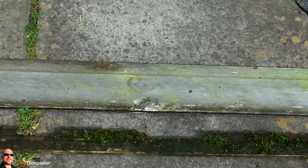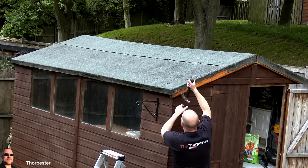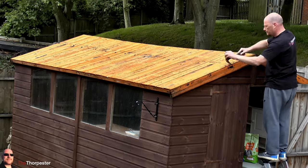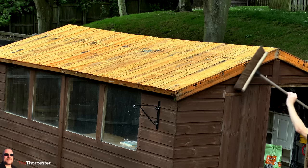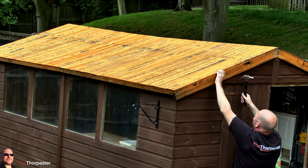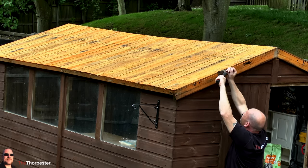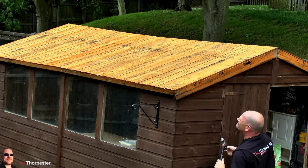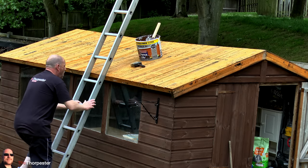Once the trim has been removed, I go ahead and pull off all the old felt from the roof. I then get a hard broom and start scrubbing away to get as much debris off the roof as possible. While I'm going around I'm also using the claw hammer to take out any nails I find. I've been meaning to do this job for quite a while but the weather hasn't allowed me to, and my intention was to spend quite a bit of time on the preparation work because I don't want to be doing this job over and over again every couple of years.